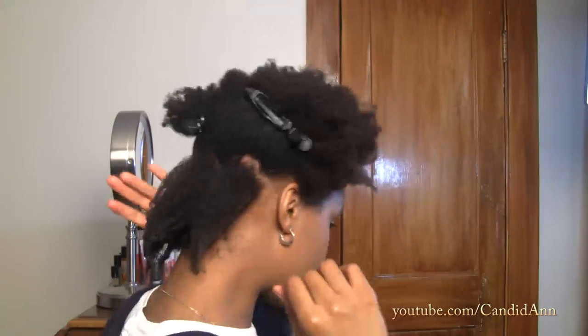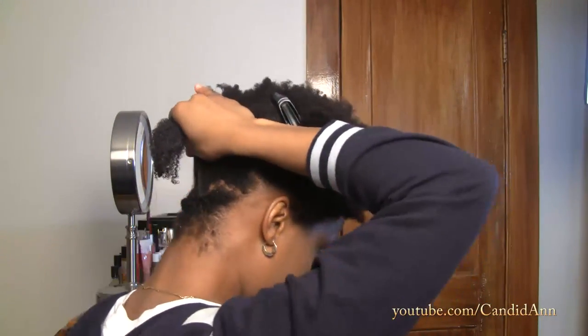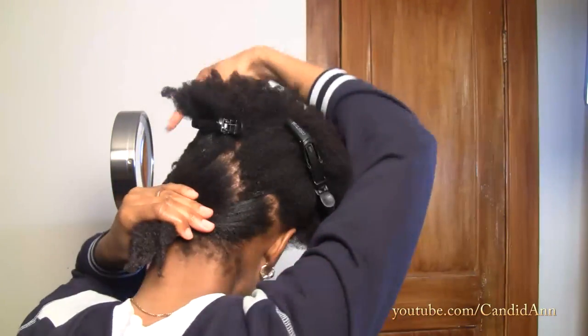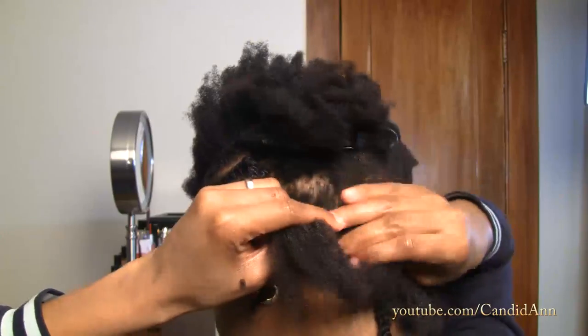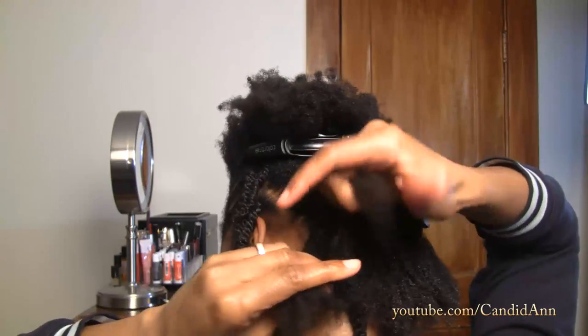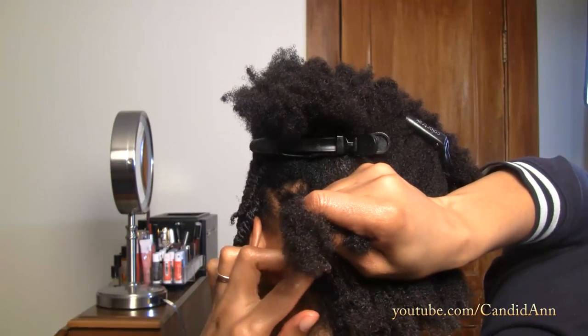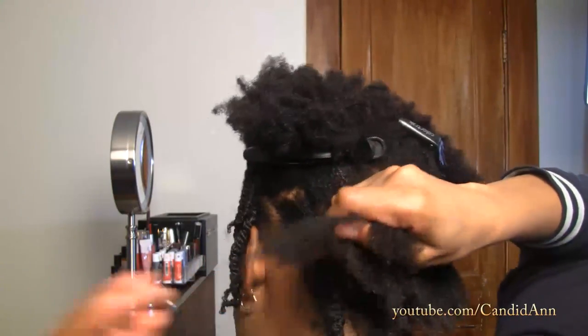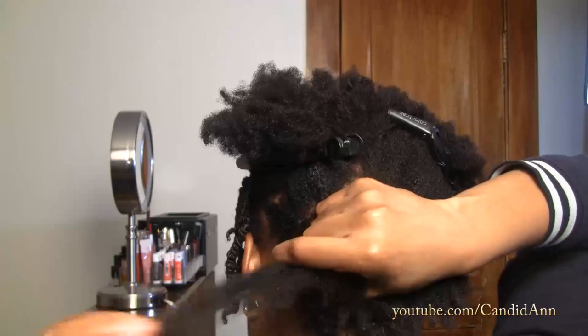Since I did the first row going across this way, I'm going to alternate and bring the next one the other way, and keep doing that — alternating direction — until I reach my entire head. The smaller that I make the section, that will determine how fine the twists are. If I make them really big, I'm going to have bigger definition. I'll continue doing the entire head until it's finished and come back to show you what that looks like.